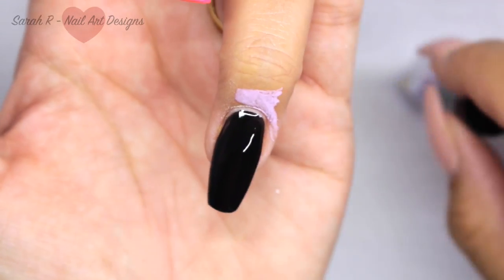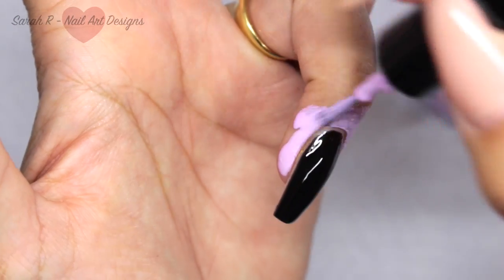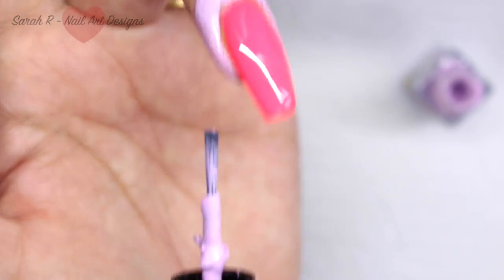Because I'm going to be stamping, I'm just going to put a latex barrier around all of my nails apart from the pinky finger.